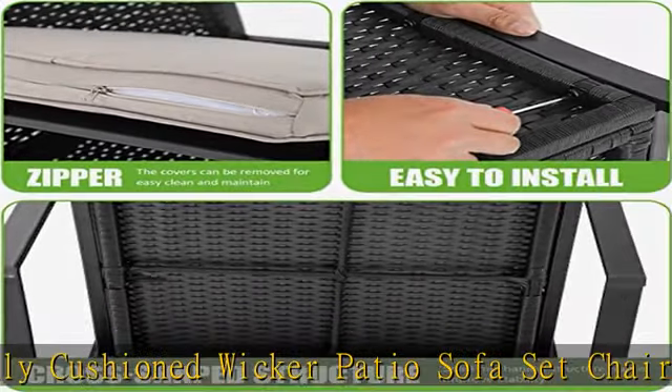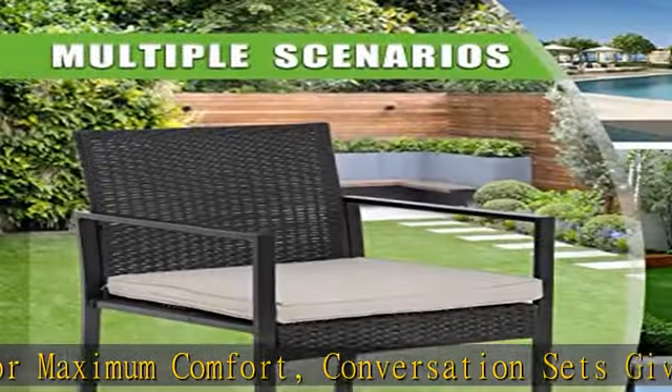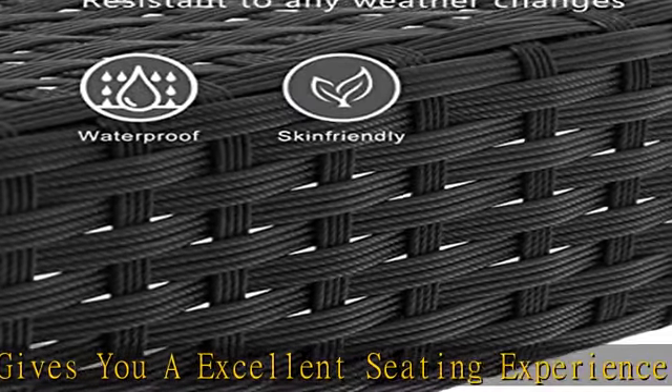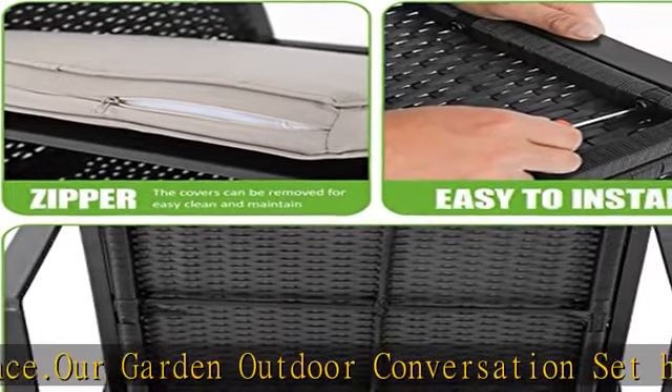Convenient cleaning. The table in the patio bistro set is made of high-quality tempered glass for drinks, food, and any beautiful decorations. Our outdoor patio wicker bistro set suits all kinds of outdoor styles and settings. Convenient storage and space-saving. Our outdoor conversation set is modern and stylish, easy to maintain, and suitable for any size space.